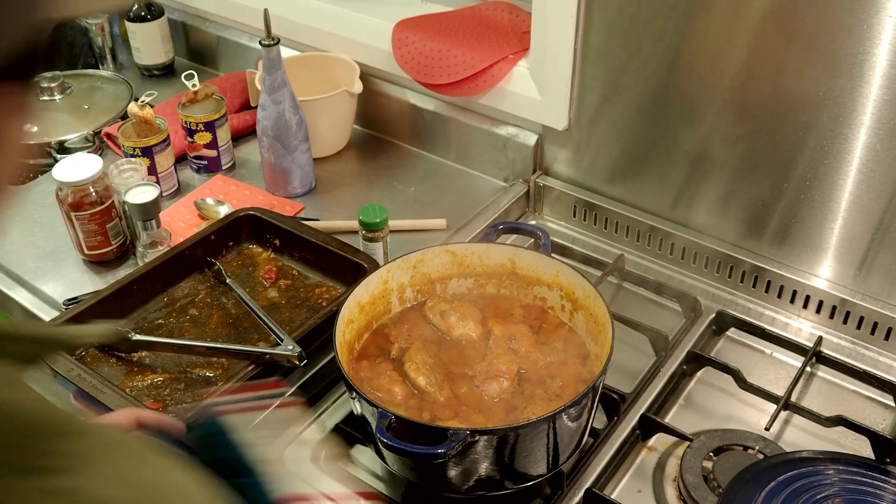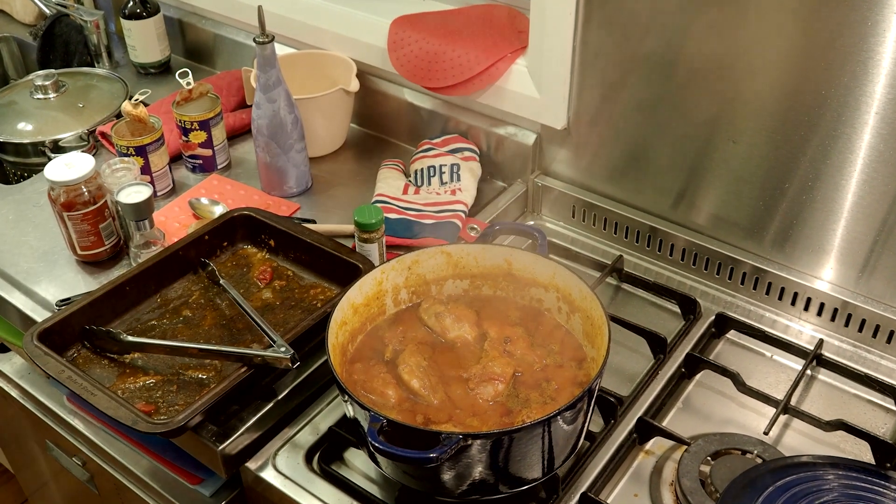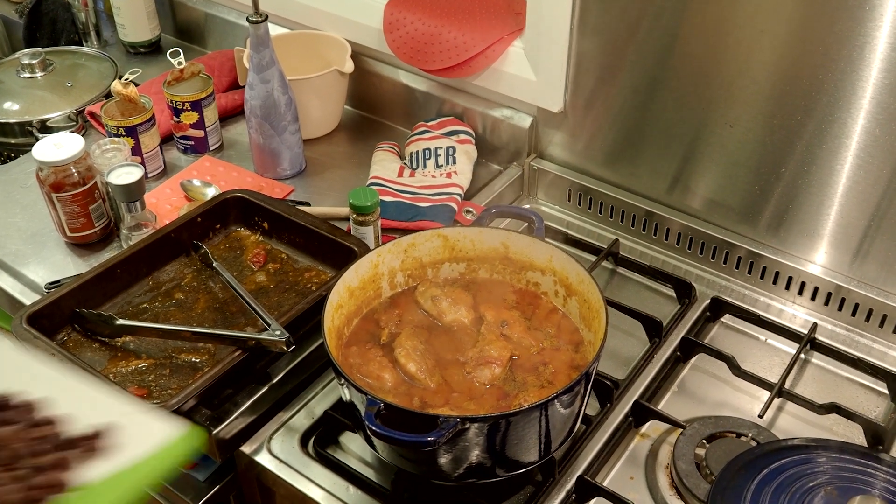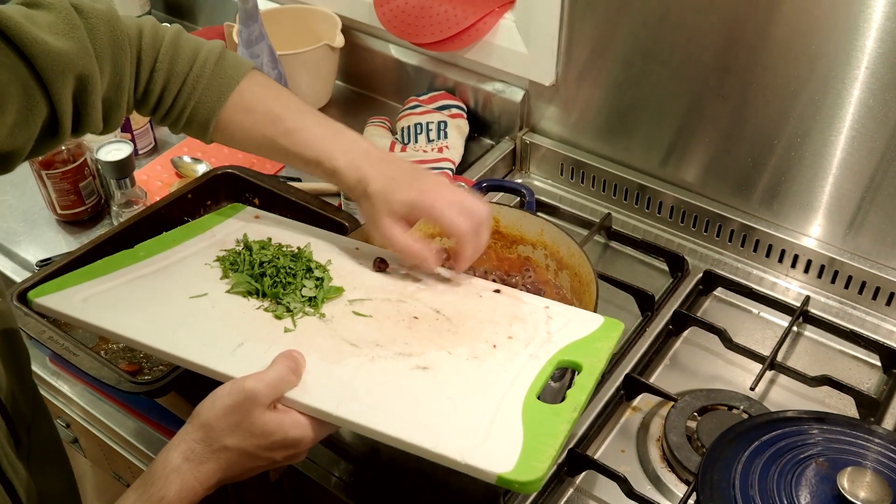If you do it like that without leaving it on the stovetop with the lid off, the liquid will not reduce. So what I did was take the rabbit legs out when they were cooked, sat them in a tray, reduced the liquid right down, and then put the rabbit legs back in.